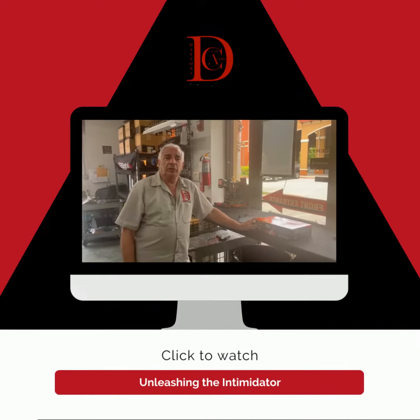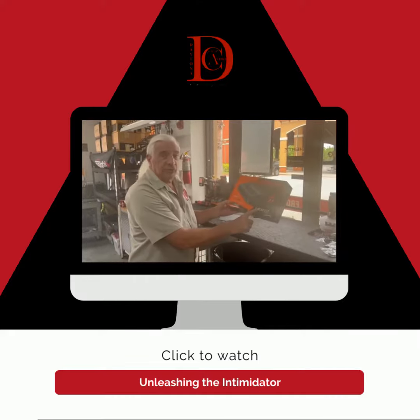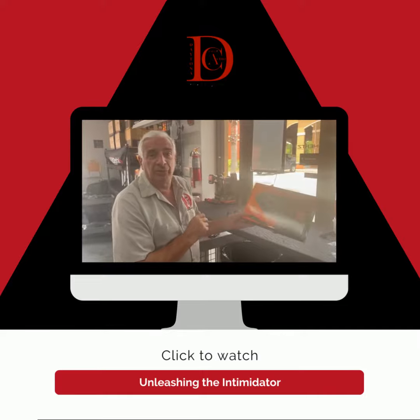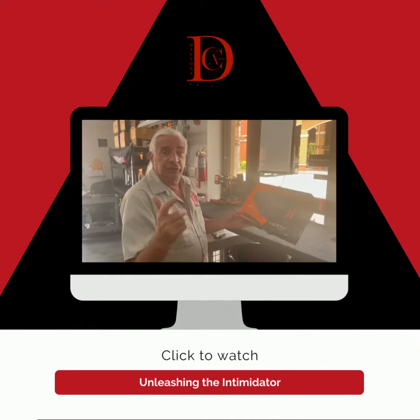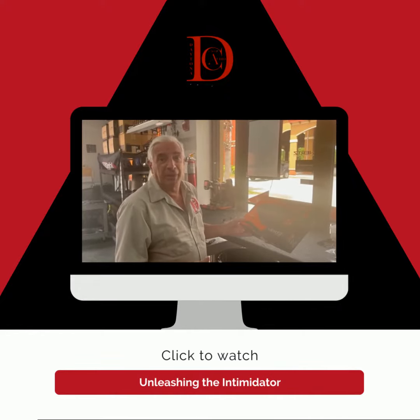Hey everybody, Daytona Cycle Audio here. We're going to do an unboxing of the new Hertz SP4.900 amplifier. This thing is a beast. Let's do an unboxing — I'm sure you're very excited about that, right?